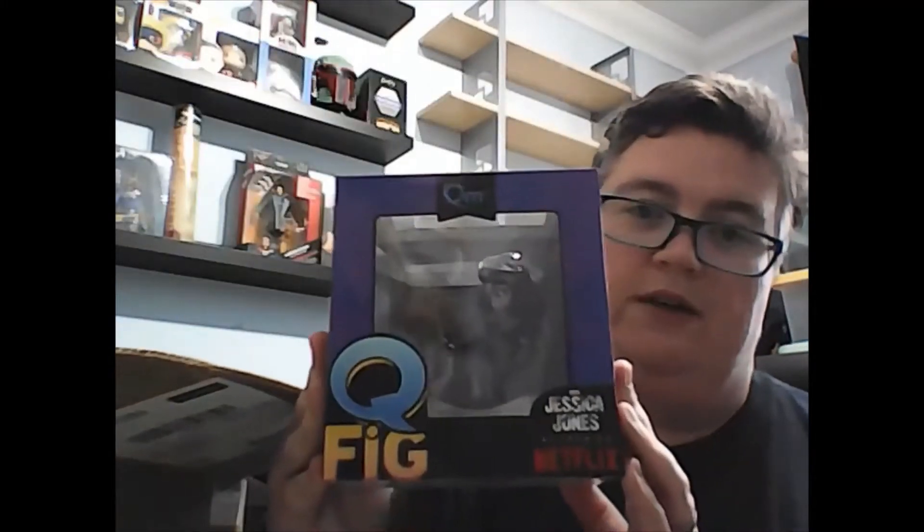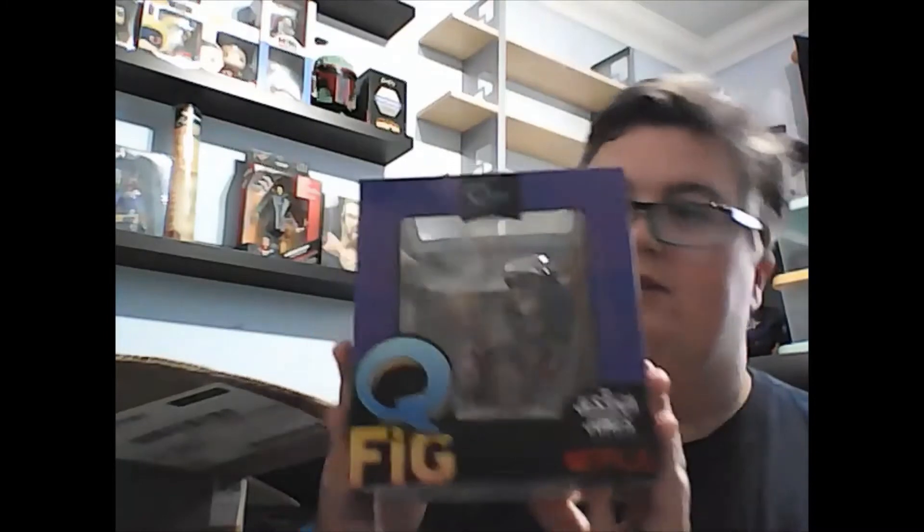Thanks for all your orders in the last couple of days — the response has been fantastic. As always with these, we get quite a bit of free packaging. First up, we've got a Jessica Jones figure. I've now got three of these on the shelf and I think I've already sold two or three.